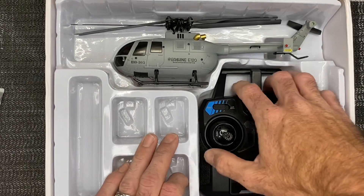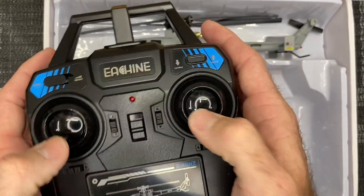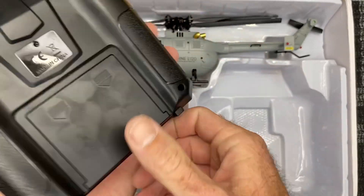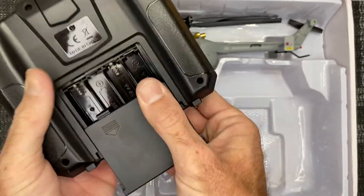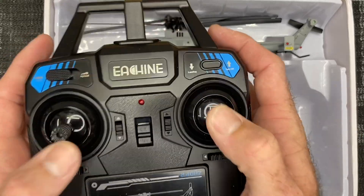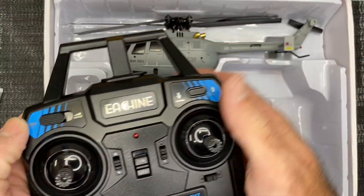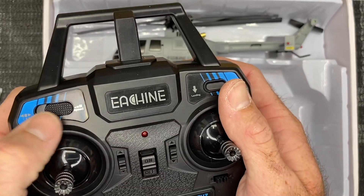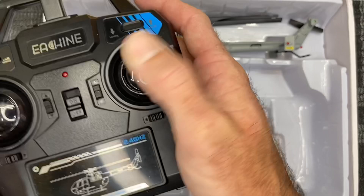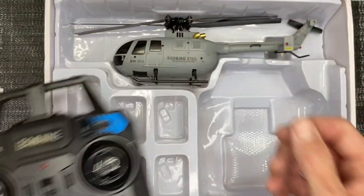It is a lithium-ion — not polymer — 350 milliamp hour, 7.4 volt, so it is a two-cell. Here's our radio — a normal four-channel radio. You will need four double-A batteries; that's the only thing not included. We have a one-button takeoff and land, and I'm assuming this controls servo speed. These are your trim tabs — nice little radio. And I believe if you have a TX16S, you can bind this with E-Sheen protocol.